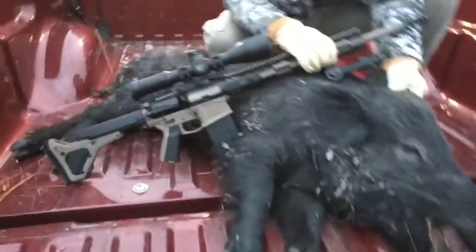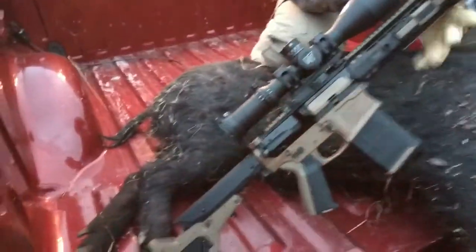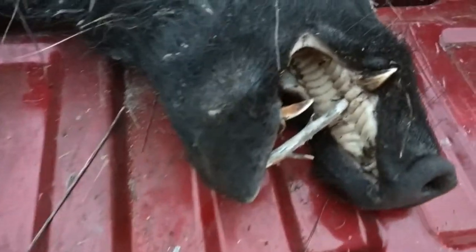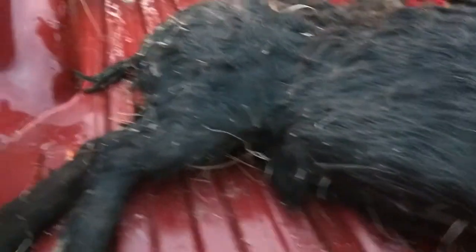First boar. Knocked him dead. Wanted to shoot him in the neck but got him right behind the neck — right behind the shoulder. He ran a little bit but didn't go about 30 yards. Got about an inch and a half tusk and probably about four and a half foot long. He's a decent-looking guy, and he's heavy. First boar.